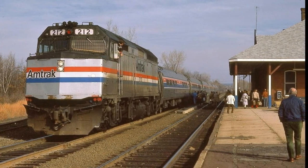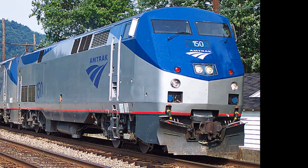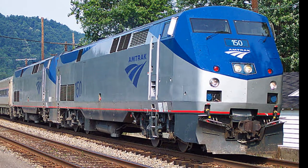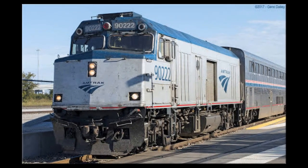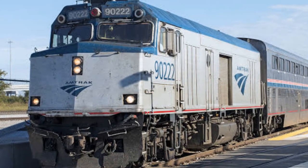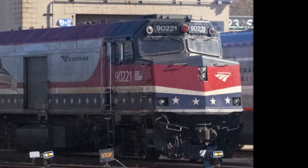In modern day, even the P40DCs are starting to be retired. Some F40PHs are still running — you might have heard of the F40PH cab control unit. F40PHs are still kind of running to this day.